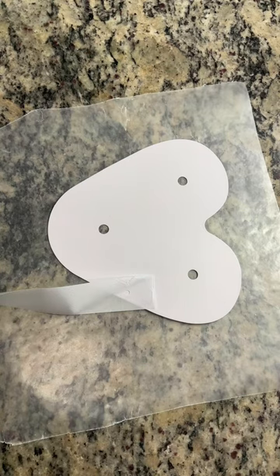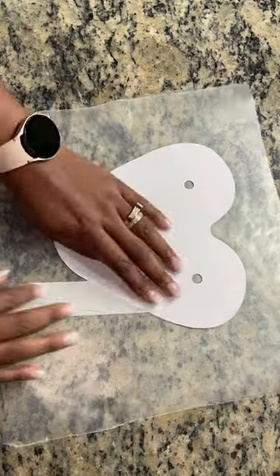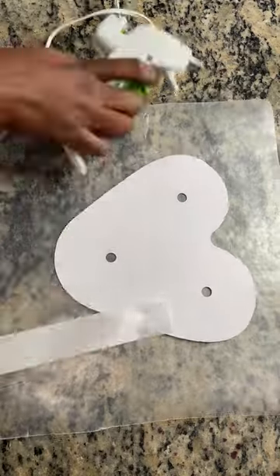I'm going to put that behind because when I do my second layer, it's going to have the wording on there that I really want to show.